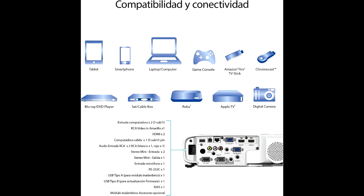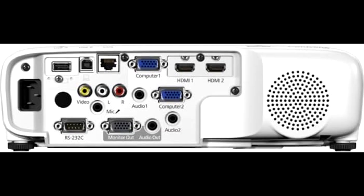Let's not forget the sound. This projector comes with a built-in 16-watt speaker that's surprisingly powerful. It's more than enough for most rooms, and if you need more, it's got an audio out port so you can hook it up to external speakers or a sound system. Whether you're watching a movie or giving a presentation, you'll be able to hear everything clearly without needing extra gear.